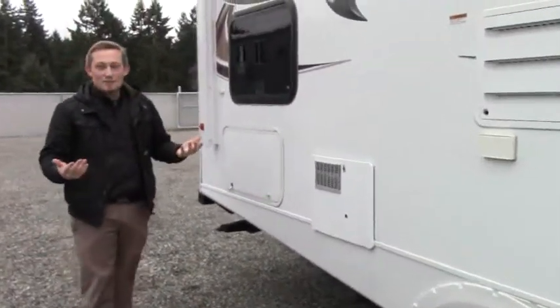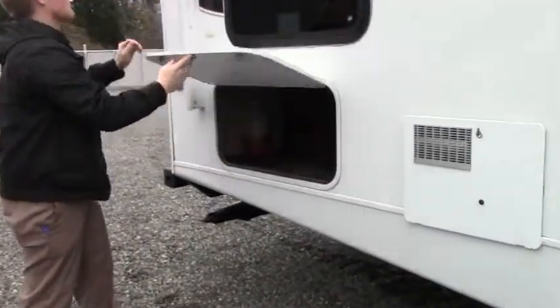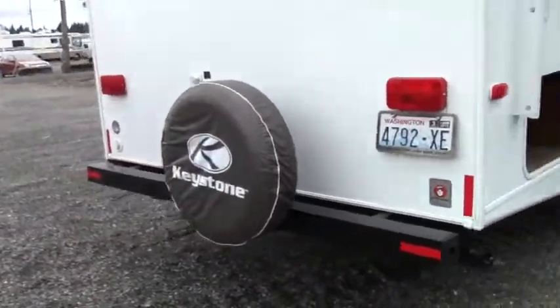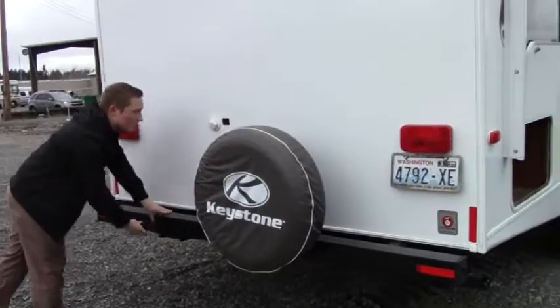Outside access to the gas and electric water heater, and we have storage right here in the back. Looking throughout, we have a lot of natural windows to let in good light. At the back of the coach we have the bumper, so if you want to carry an exterior grill or some storage, it has clamps so you can mount them right to the bumper.